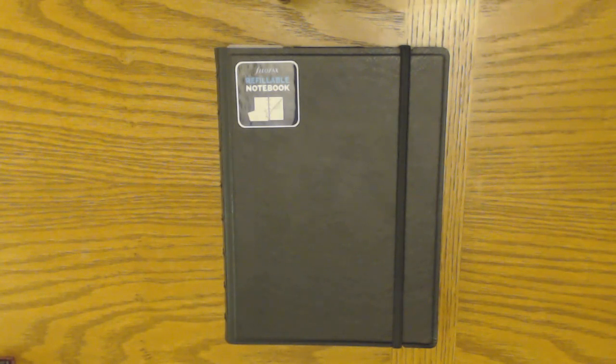So this is the Filofax refillable notebook. I got this because I've been curious about the discbound system for quite a while. I was first looking at the Staples Arc system, but unfortunately the covers that I liked are made out of leather — there was some confusion because it said in some places they were faux leather, but I checked and they're actually leather, so I couldn't get one of those.